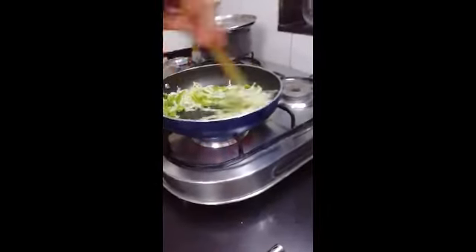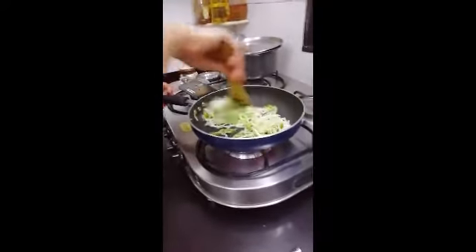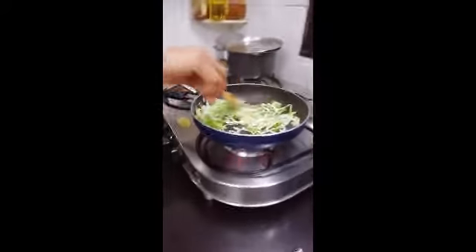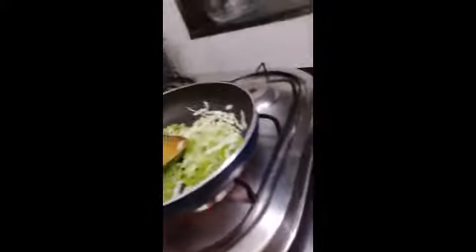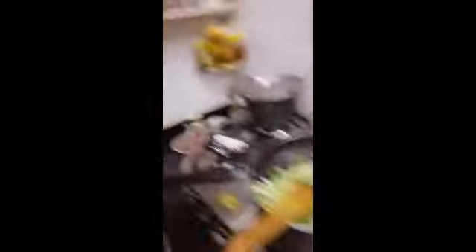Okay so first we need to put some oil, cut some cabbage and some capsicum. Just mind my hand.